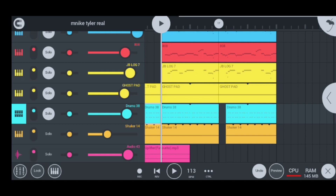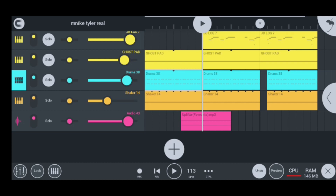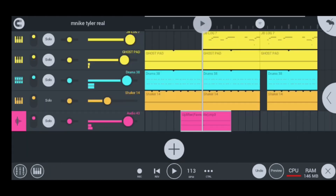Moving on to my next and last instrument, I have my uplifter — it's called the uplifter favorite. Let me quickly play it for you, guys — it mixes things up. Super hot, guys. So that's my last instrument, the uplifter, as you heard right there.